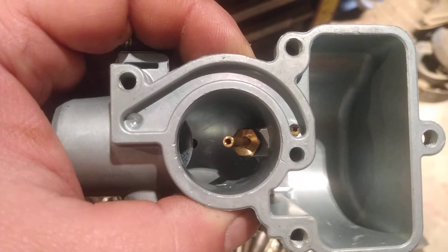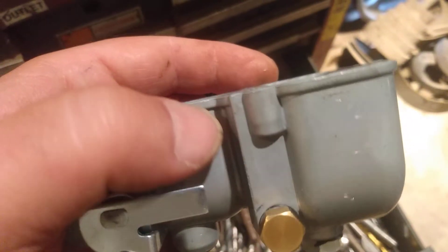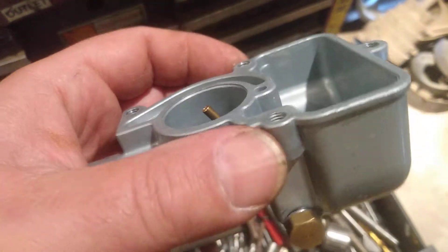This is the $35 carburetor, or part of it, I bought for my Farmall Cub off of eBay.